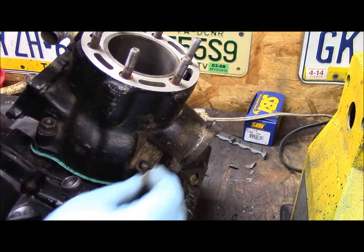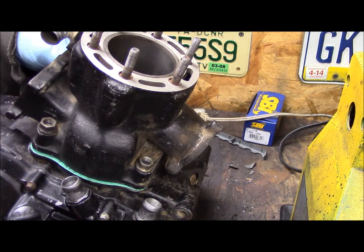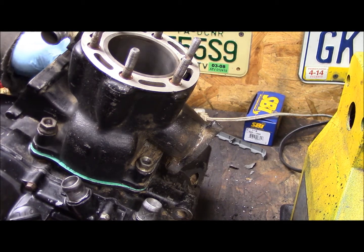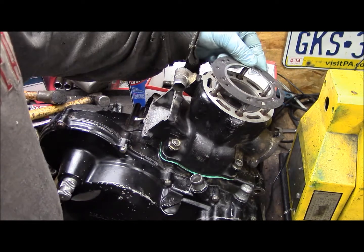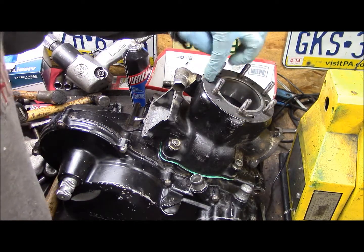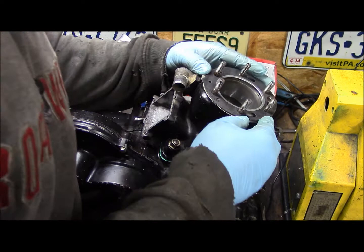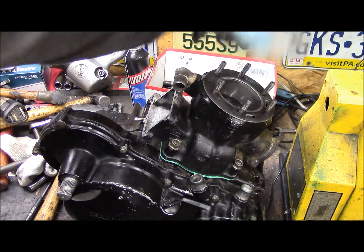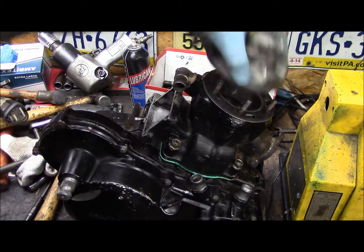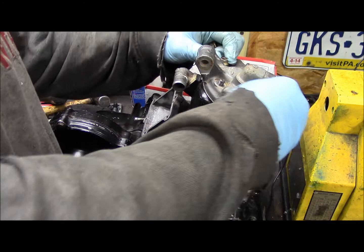Put your flange nuts on and tighten it up. Just gotta put the new head gasket on — put the tab facing back. Make sure it looks clean; in my case it is. Throw that sucker on there, six bolts, good to go.